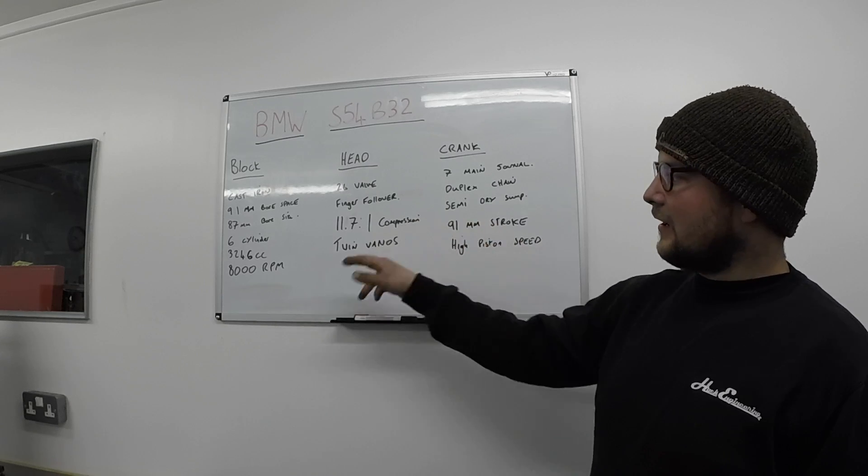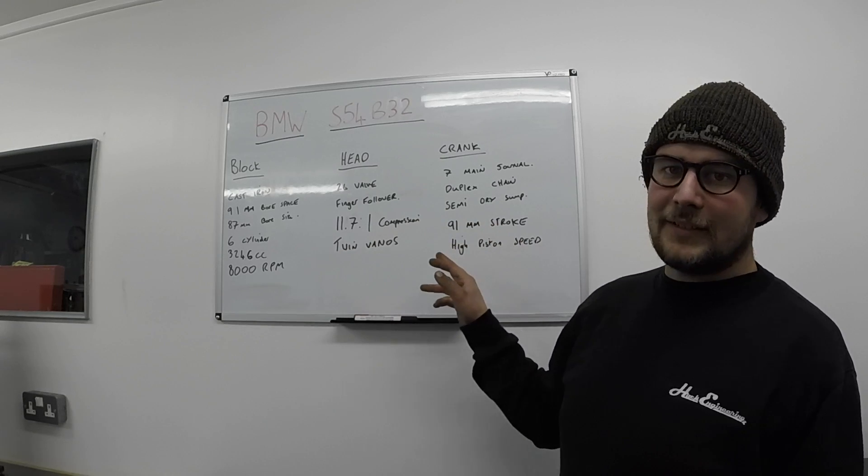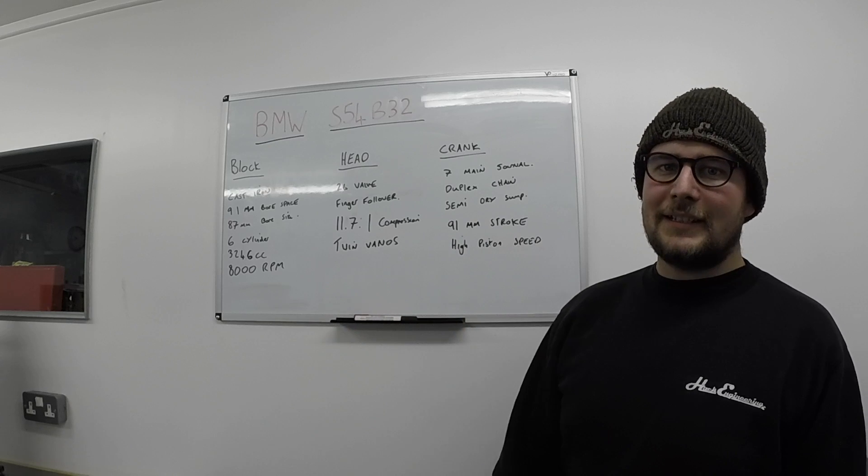91mm stroke, and due to that high rev limit that means it's got a very high piston speed. We'll go into it in detail after this.